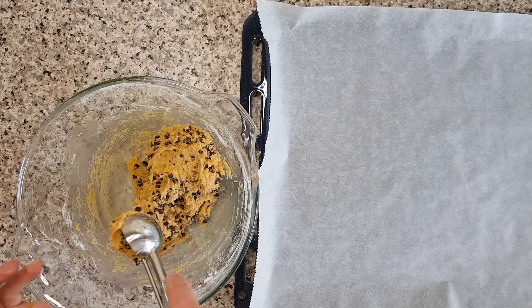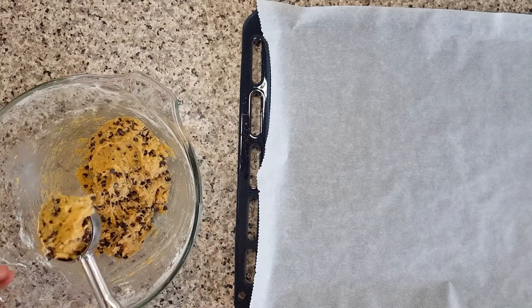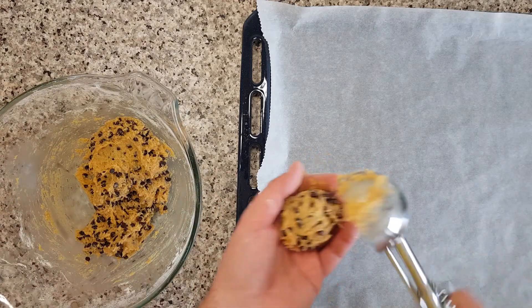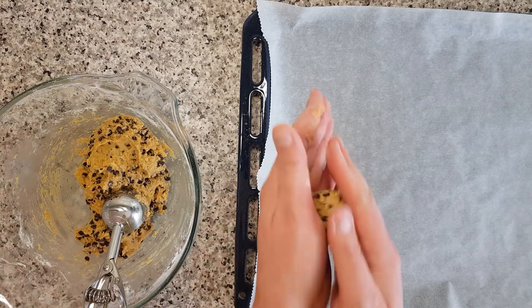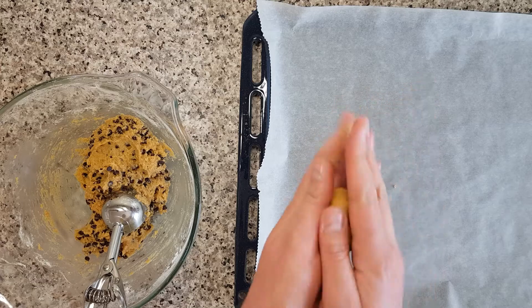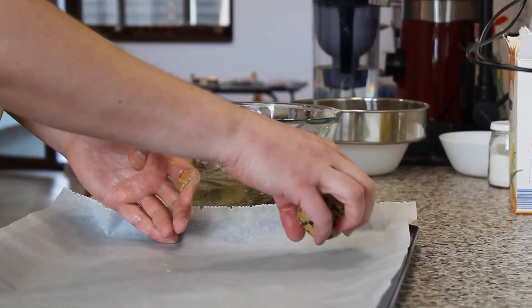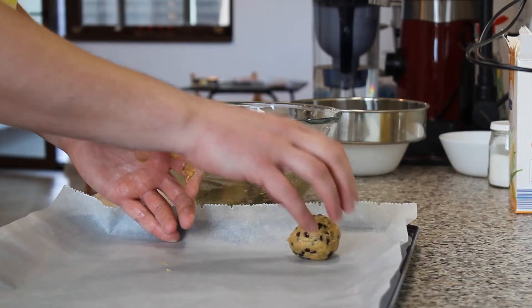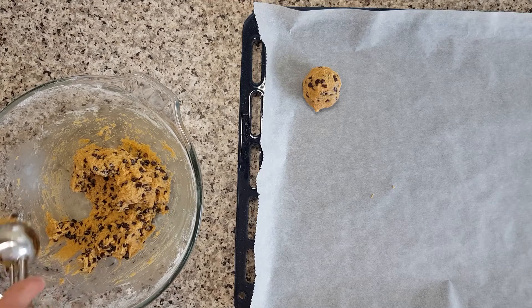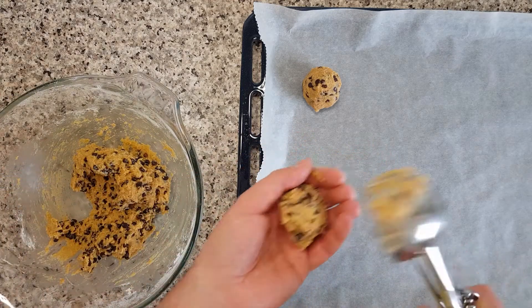I prefer to use an ice cream scoop to pre-shape the cookie dough into small spheres. Place the cookie spheres on a baking sheet lined with parchment paper and make sure you leave enough space between them.